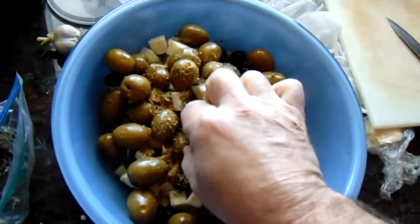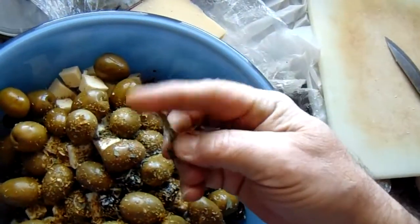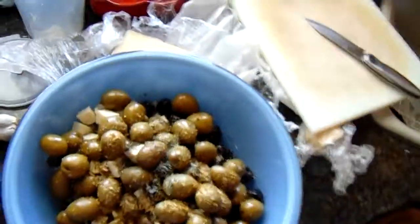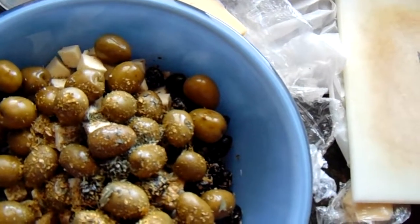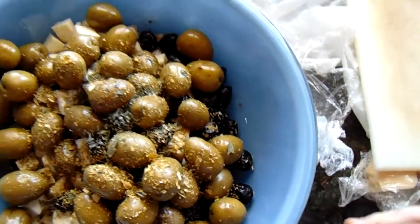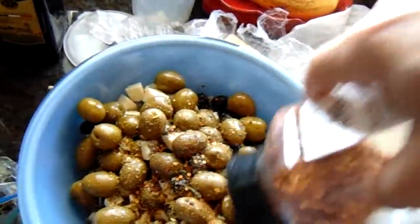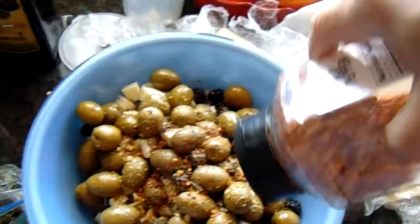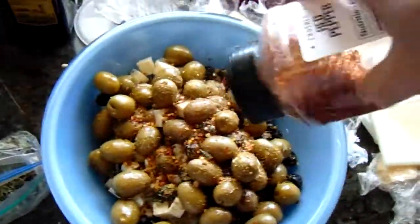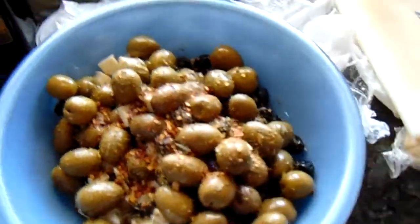...and basil. I forgot to mention this in the beginning — some hot pepper flakes. And I'm going to chop the garlic up, throw the garlic in here, and then we're going to mix it all together. You're just about up to speed.